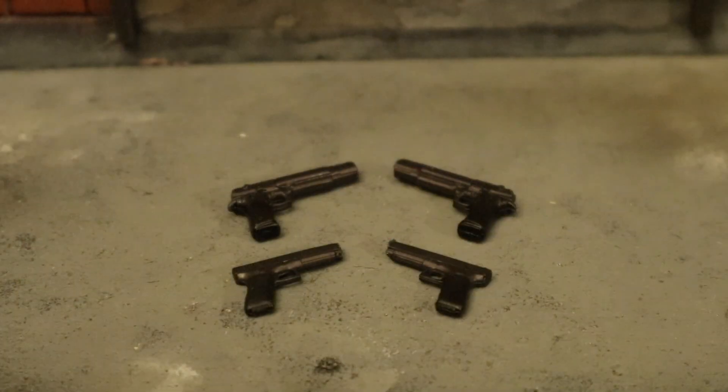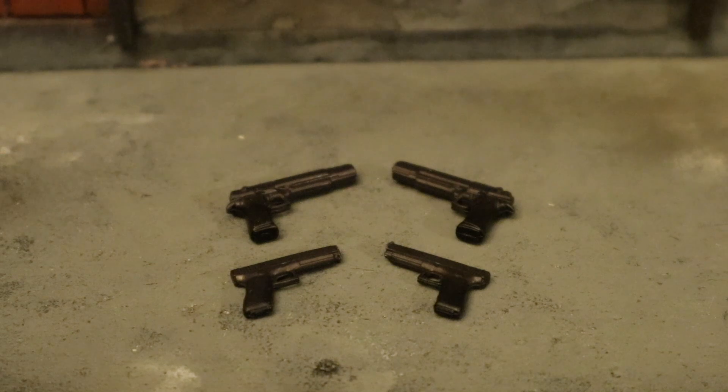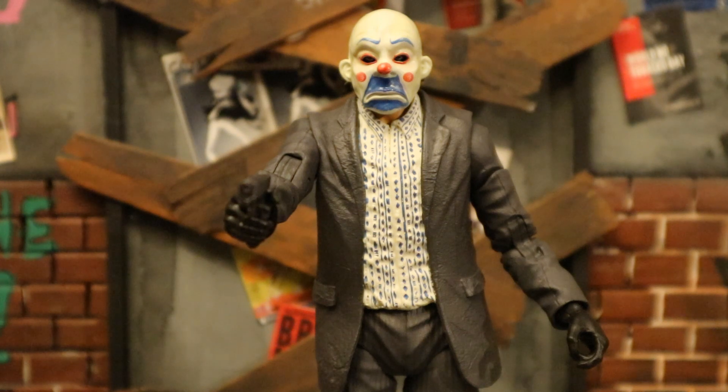Another accessory he should have come with is guns. Due to Warner Brothers' no-gun mandate, officially licensed DC figures cannot come with regular guns — though it seems they may be loosening up a little. McFarlane did make a weapons pack completely separately. I pulled out some pistols from that — two larger and two smaller from the McFarlane Weapons Pack Number One. Here's the Joker thug holding a smaller pistol — a perfect fit.